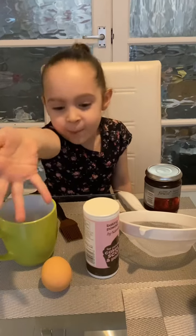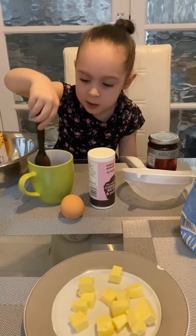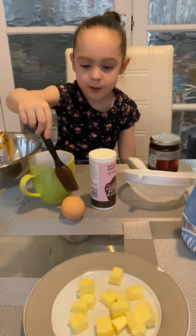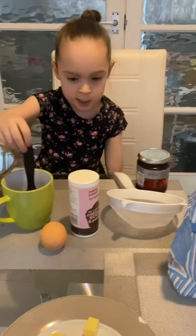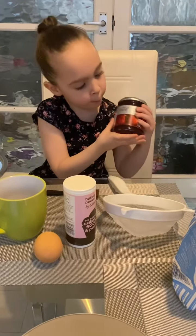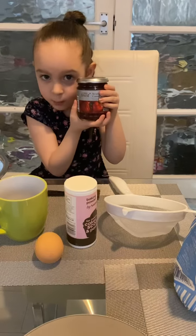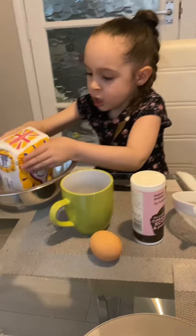Hi everybody! We're going to make scones. We've got butter right over here, and this to dip in this. But first we have to crack this egg into here and then wipe it onto our scones. And this is some strawberry jam. We even got some sugar.